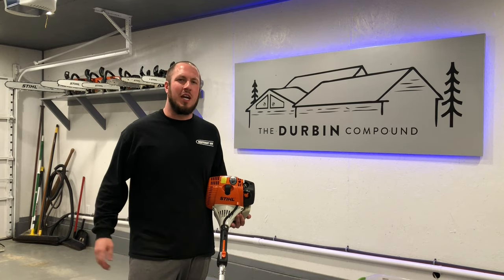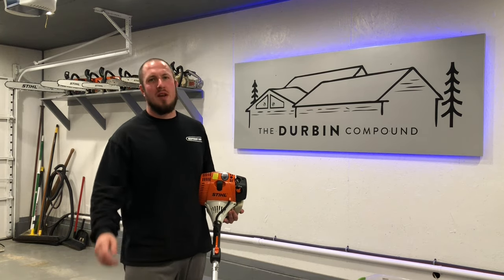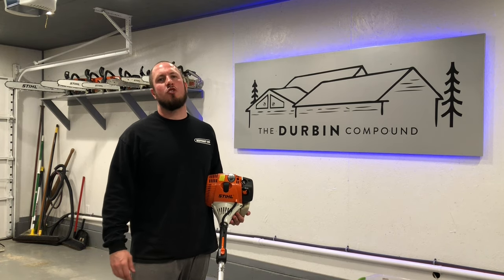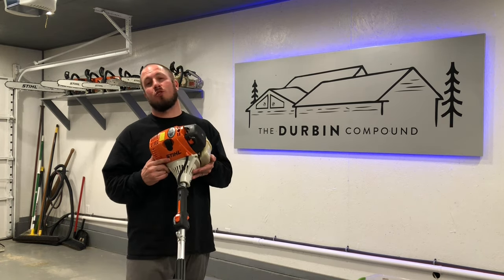What's up everyone? Welcome back to the Durbin Compound. If you haven't met me already, my name is Devin Durbin. Today on the channel, what we're going to be doing is troubleshooting a trimmer that just won't start.